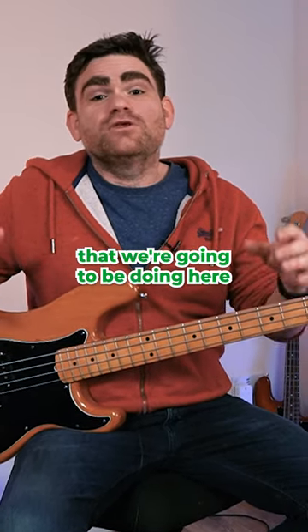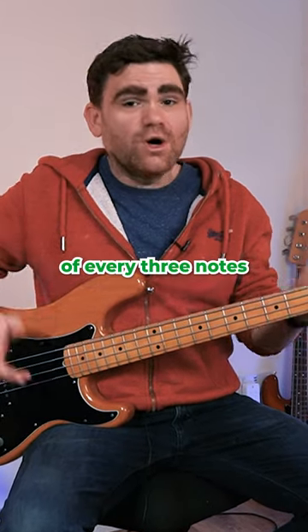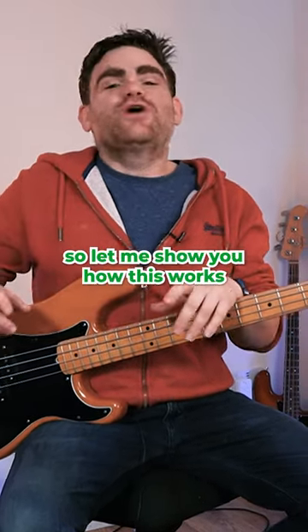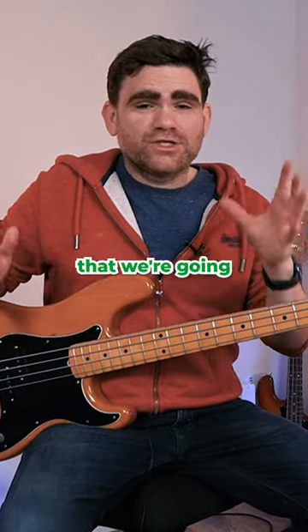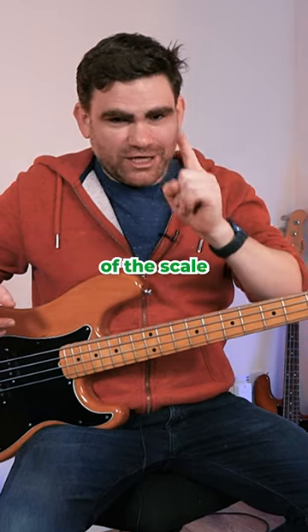The critical thing we're going to be doing here is that we're only going to be playing the first of every three notes with our plucking hand. There are two patterns that we're going to learn — one for the ascending version of the scale and one for the descending version of the scale.